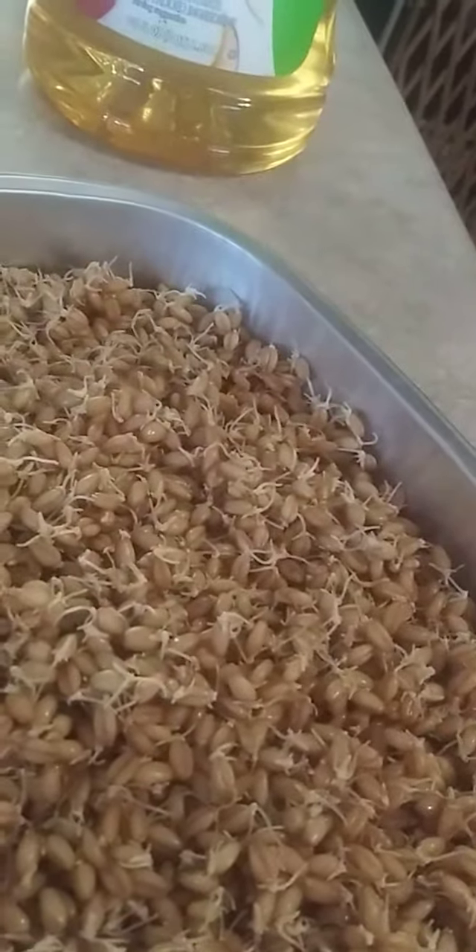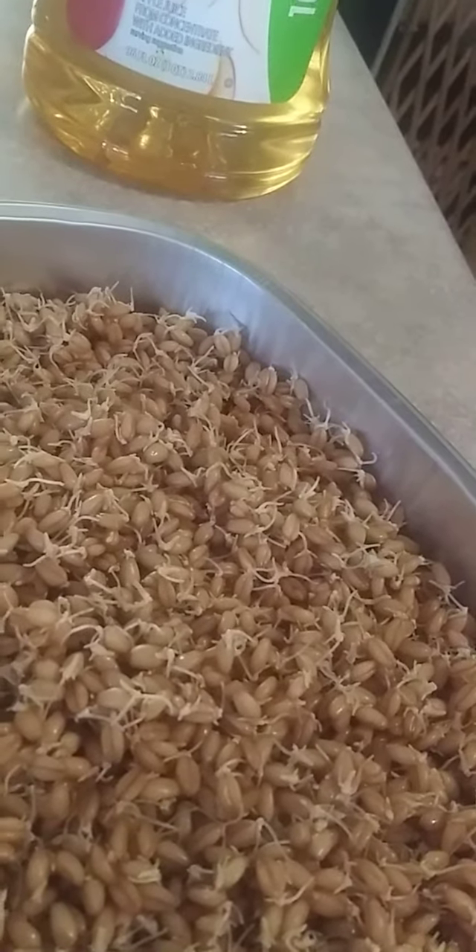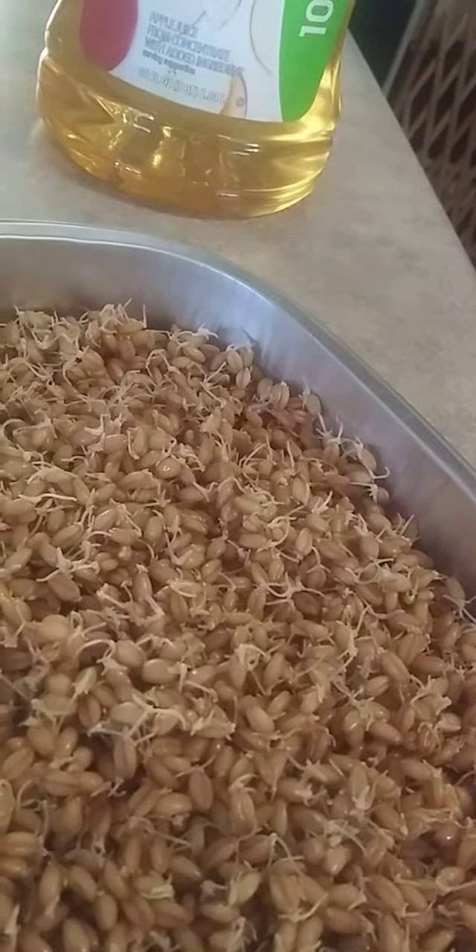I would suspect that if we dried them out and ground them, they'd have a lighter flavor.